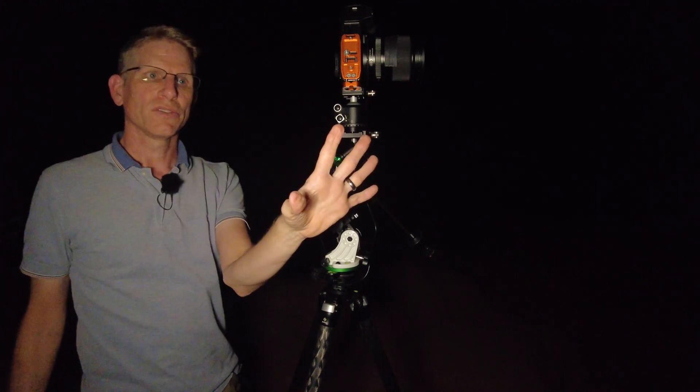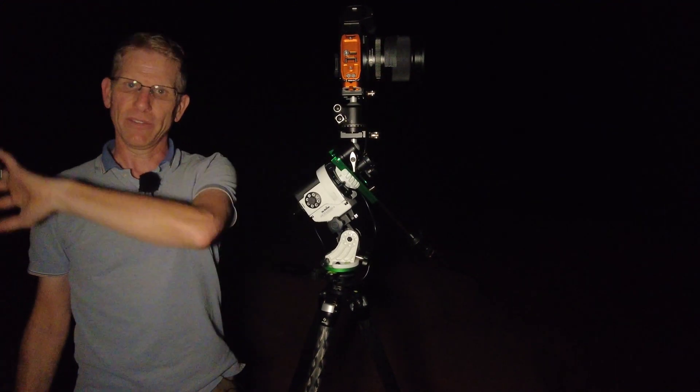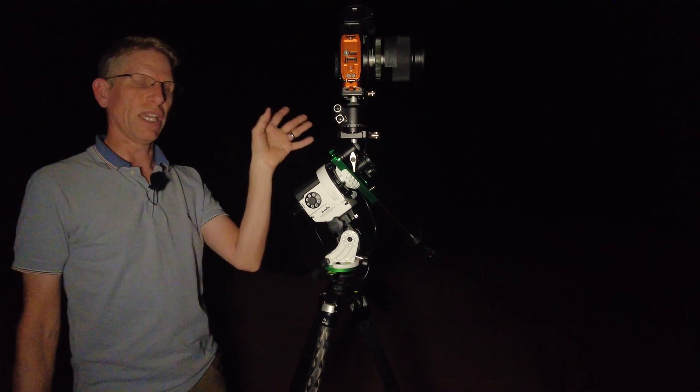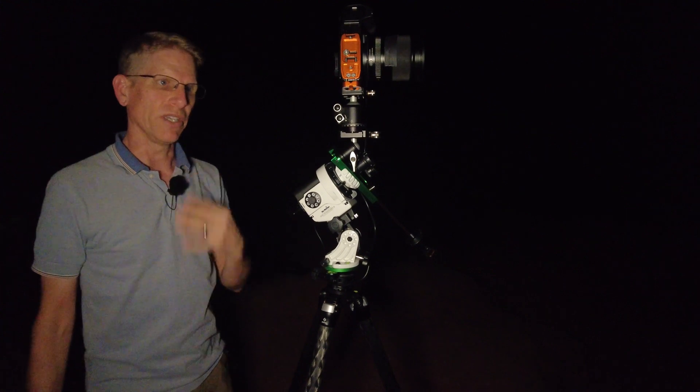We've got the ground pano shot. Since we're using a star tracker, you have to have a ground shot and a sky shot separately, because the camera will be moving during the sky shot and your ground is going to be really blurry, so you've got to blend the two together.